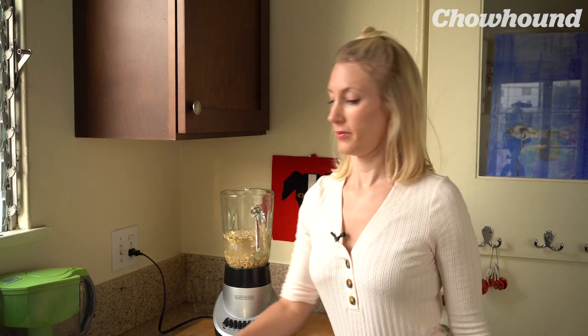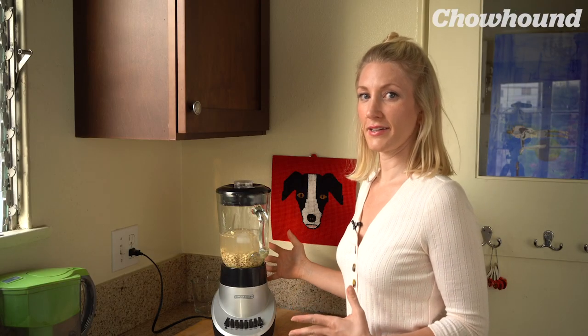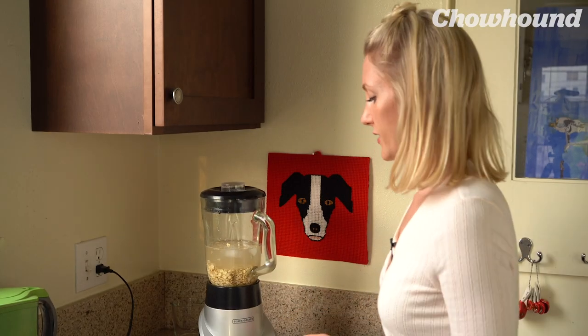Here's another tip: don't overblend it. The motor makes it hot, so blend for only 20 to 30 seconds.